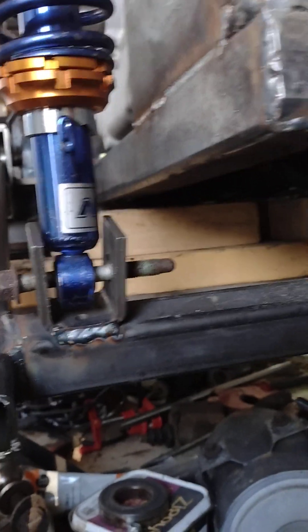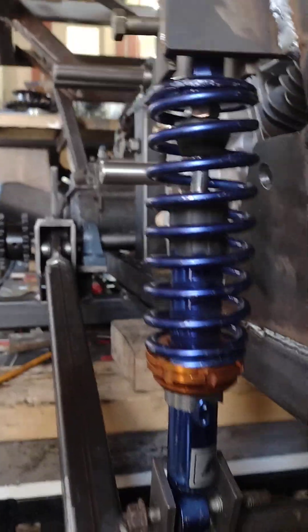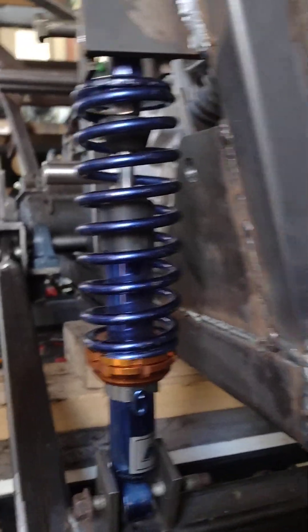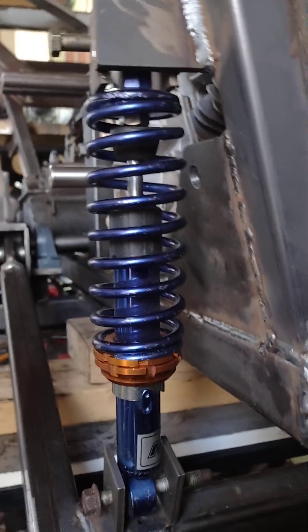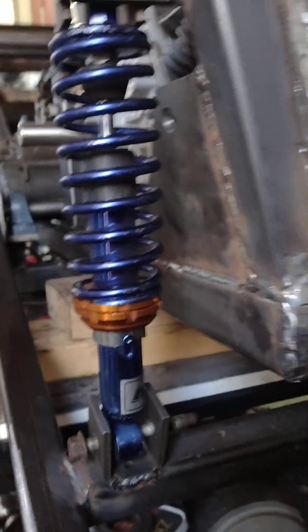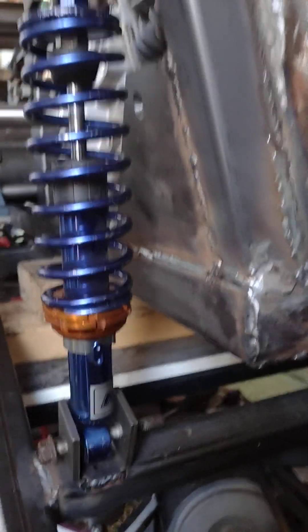I already tested the suspension and it actually works. If I jack the rear up a little, you can see that the frame is all the way up and doesn't touch anything in the back. The suspension is working quite well. Keep in mind there are only two shocks installed right now — it's going to be four total, so with four I should be all right. It is a little soft with just the two.